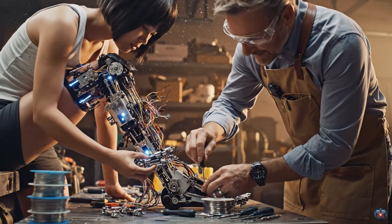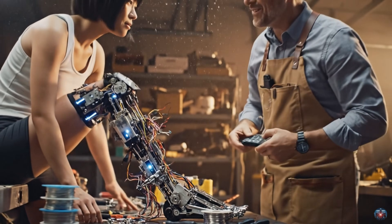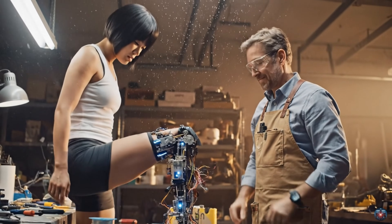Ankle servos optimized. Balance and responsiveness fully restored. Grounded. Every step perfectly controlled.